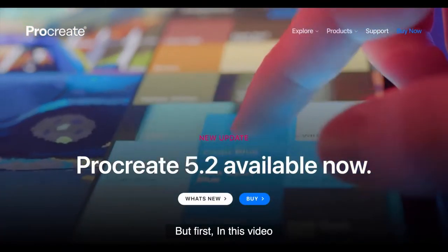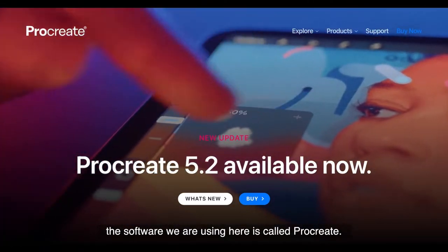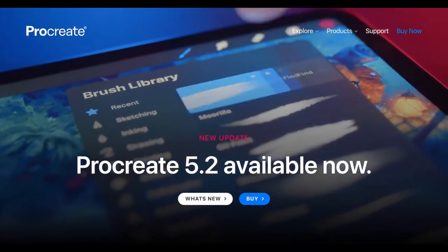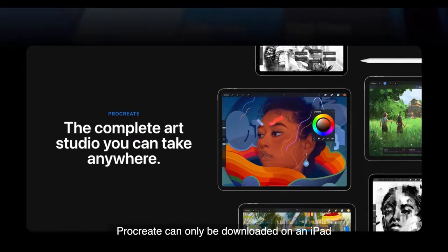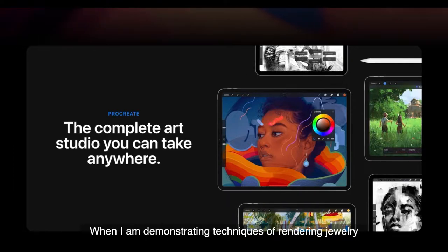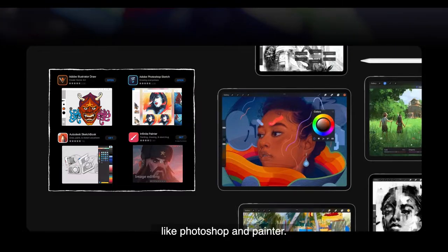But first, in this video, I want to introduce the software that we are going to navigate in the class. The software we are using here is called Procreate. It is really easy to use. The functions are intuitive and easy to pick up. Procreate can only be downloaded on an iPad and paired with an Apple Pencil. It's okay if you don't have an iPad. When I'm demonstrating techniques of rendering jewelry, I will use those common brushes that you can easily find in other softwares like Photoshop and Painter.